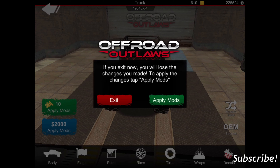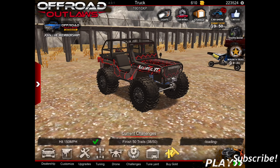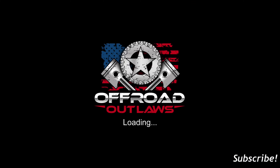I'm going to go with that, apply that, apply mods, and there we have it — our new wrap on our Jeep. I think it looks really good in my opinion. So let's go take it out on a quick test run.